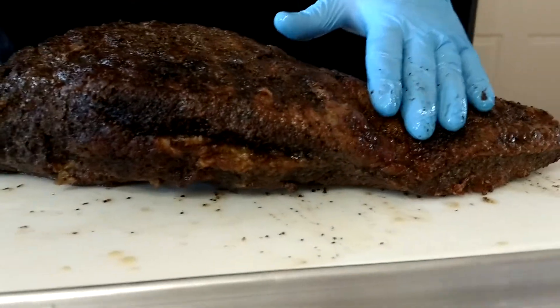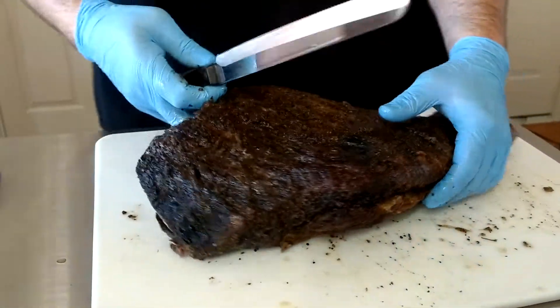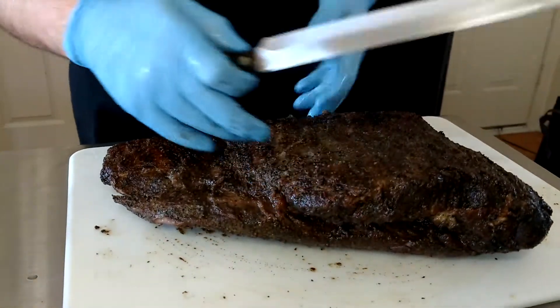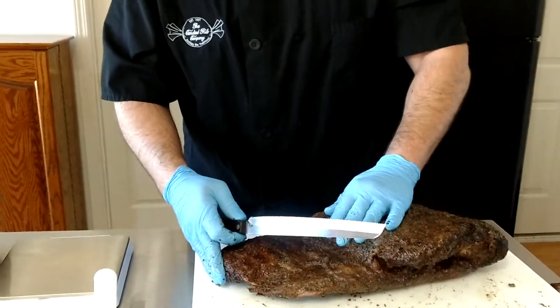We love brisket. Brisket is — a lot of people consider it like the prime rib of the barbecue world. And even though we are anything but traditional, I'm going to have me some brisket. That's what's happening.